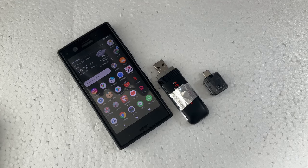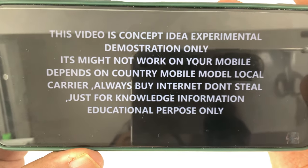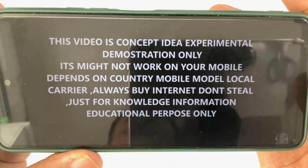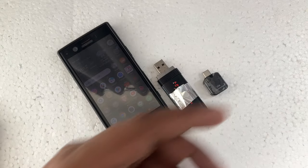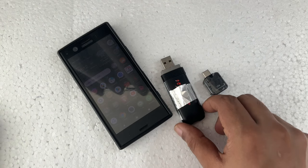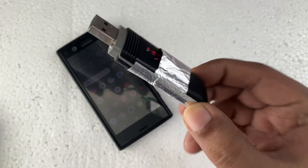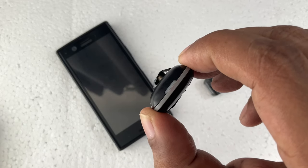Hi everyone, here's another video. Before we start, there is something to understand — this is an educational demonstration. Last time I made this Wi-Fi 3G modem device as a free data internet unlimited lifetime.